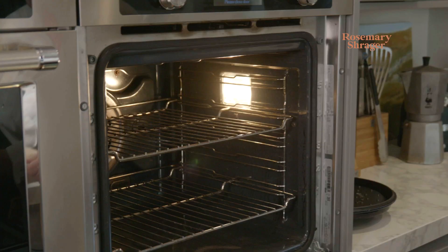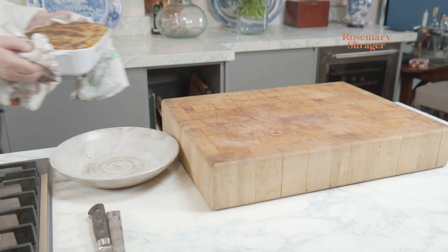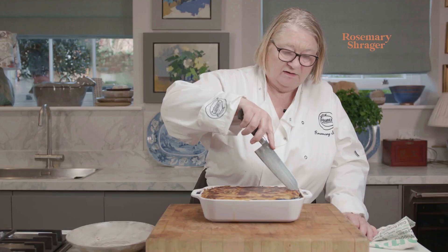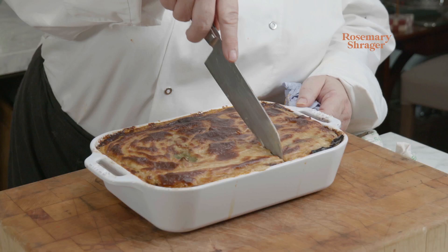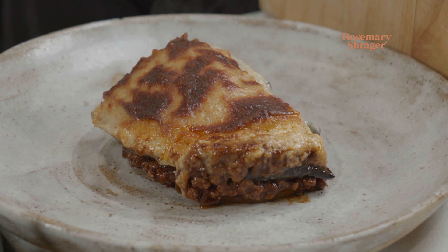I'm going to pop this in the oven and we'll get it out in about 40 minutes. Yummy! That is so good. Wow, that looks wonderful — and I love the fact I can see that little bit of bay leaf there. It's holding together beautifully. Oh my goodness, that is so nice. There is my moussaka. Enjoy, bye-bye!